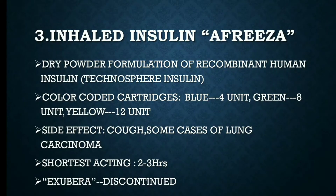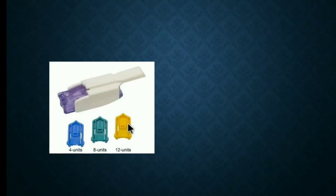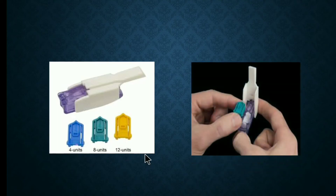Exubera is also an inhaled insulin but it has been discontinued. Here you can see Afrezza and its color-coded cartridges: blue for 4 units, green for 8 units, and yellow for 12 units. You can also see how the cartridge is placed inside the Afrezza inhaler device, and from this part the inhalation of insulin is done.